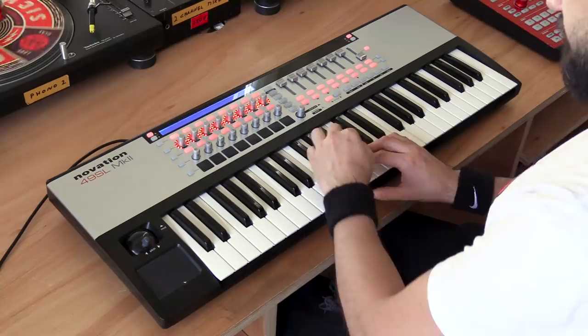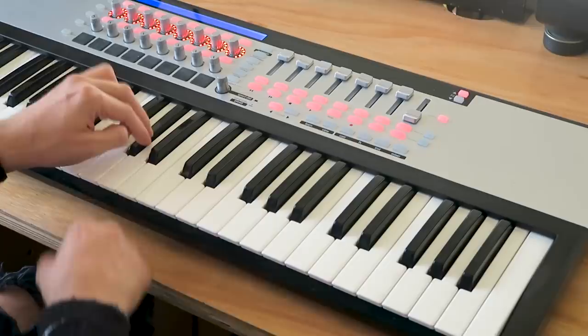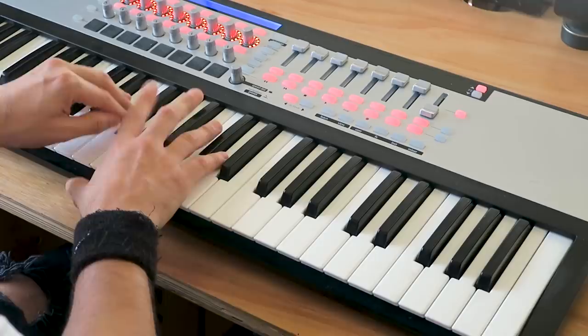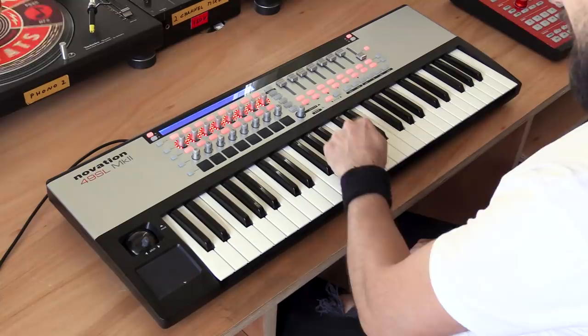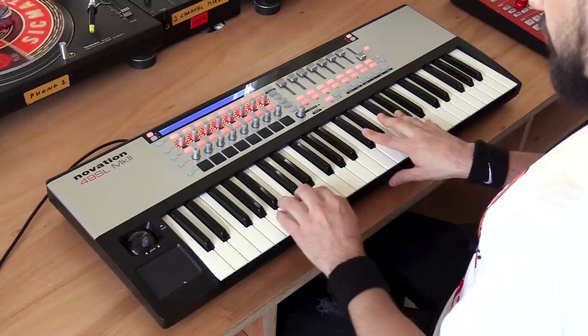The great thing with open hi-hats is you can actually mute them — choke them — when you play the closed hi-hats. And that's exactly how real drums work in real life, so you can do really nice hi-hat patterns. Then we have our crashes. The crashes live on C sharp and D, so you can actually play left and right crash very, very easily.